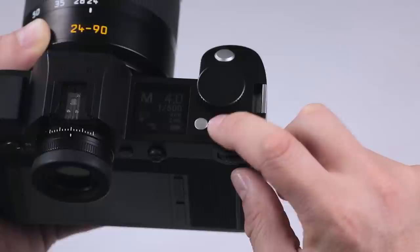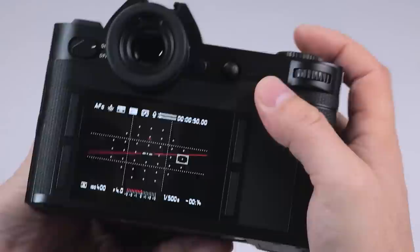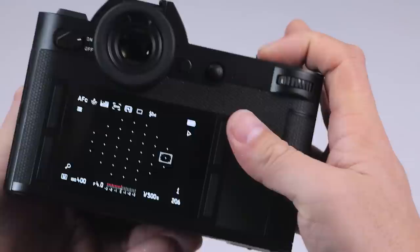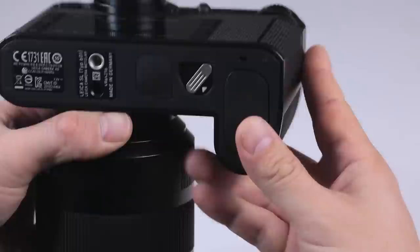You'll also find there's a record button for your video, and the video/still switch. So basically, if I want to shoot video and turn the back screen on, I'm now in video mode just by pressing this button. And I can toggle what information I want on the screen by hitting the information button. When you've got the information displayed, you can see your audio levels right there as well as the time you're actually filming.